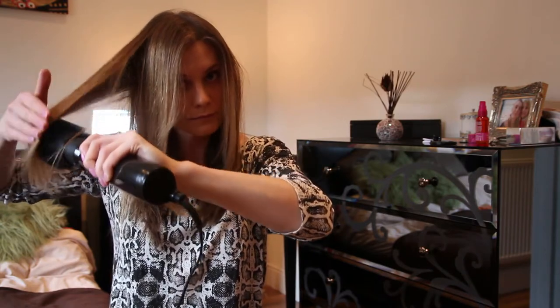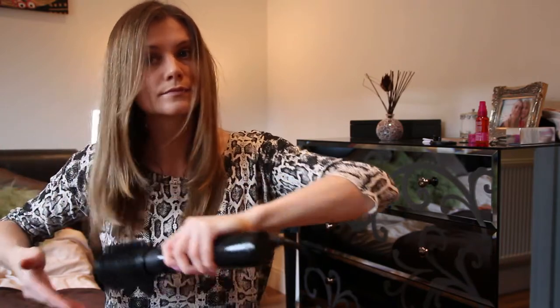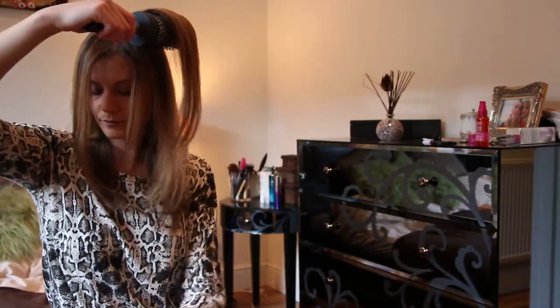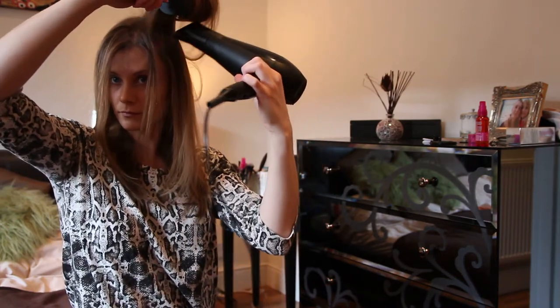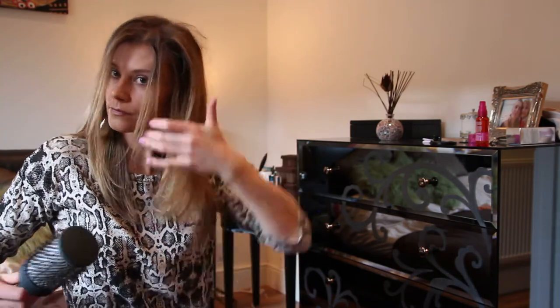The barrel is really big so it's quite hard to get to the root. I know there is a new design for shorter hair. But I still feel like the bristles are really soft so they don't have the grip that you get with just a traditional brush. I would on mine definitely use a traditional brush afterwards to get the lift from the root, and you can really see the bounce straight away.